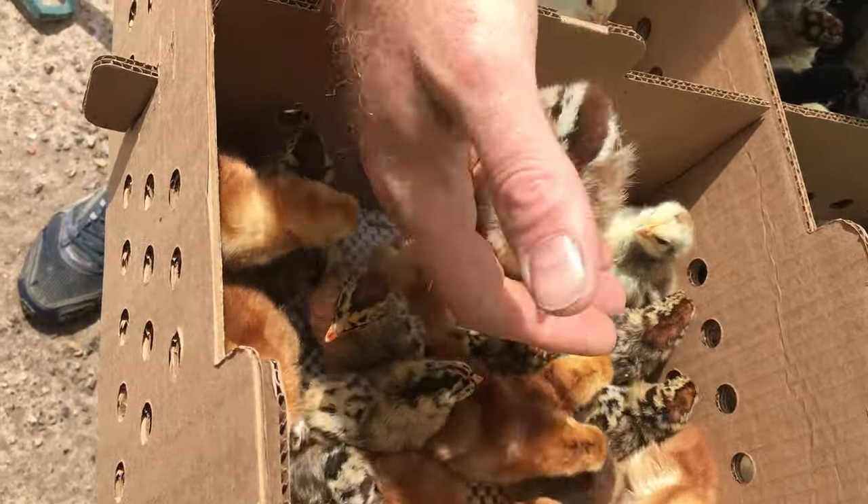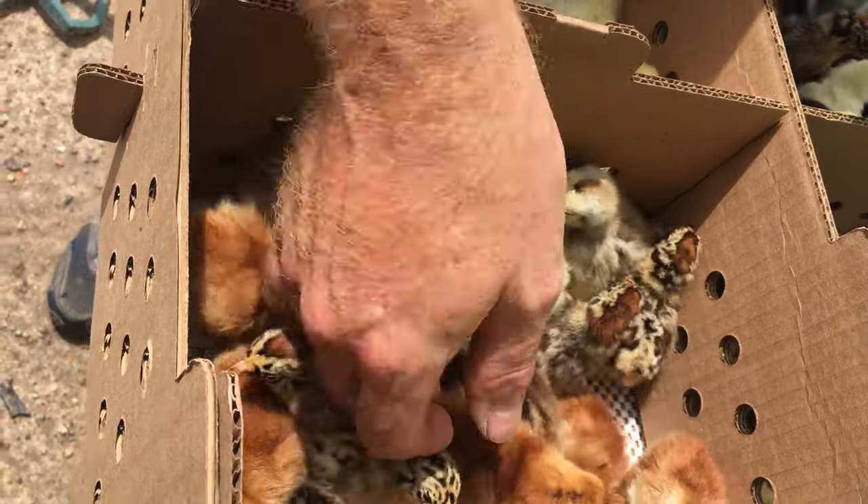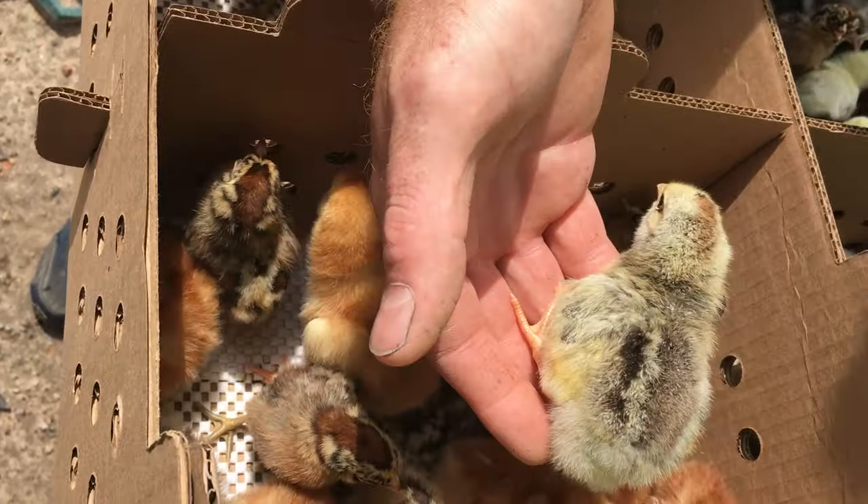Here's a silver leghorn. He was supposed to be in another place, but that's a silver leghorn. They look so similar. There's a silver pencil Plymouth Rock.